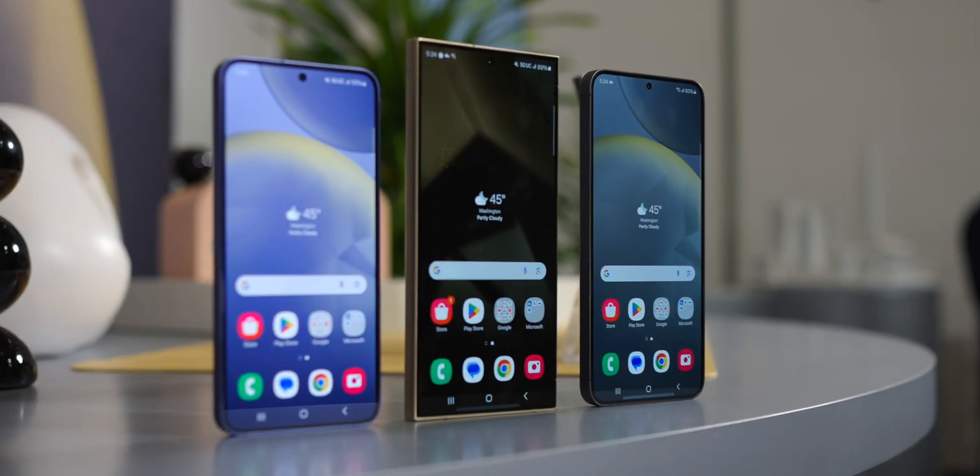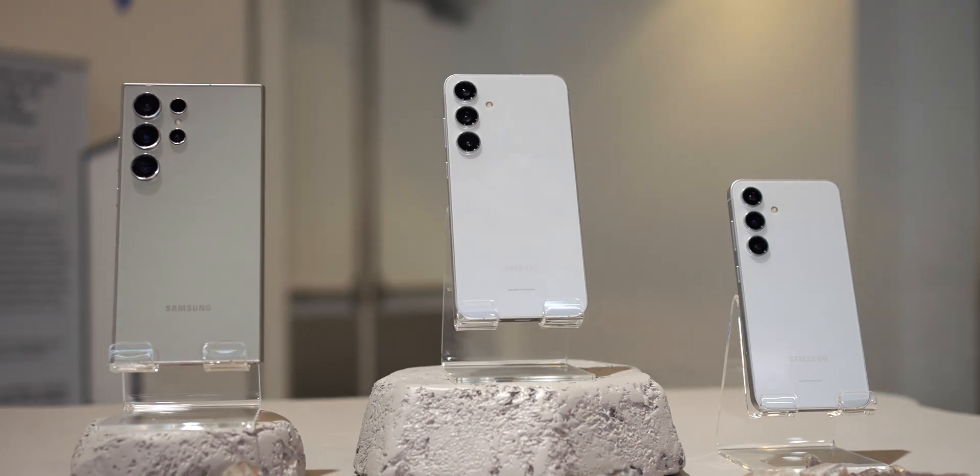Here at Android Authority, we've had the Samsung Galaxy S24, S24 Plus, and S24 Ultra in our hands for the past couple of weeks. One of the first things we've done is run all three phones through our panoply of tests to see how well they perform against each other, against the competition, and against some of the Galaxy S phones that came before them.